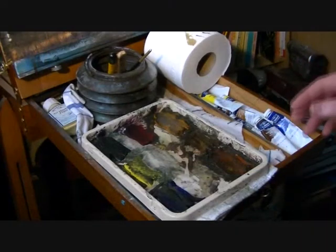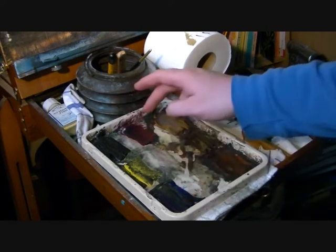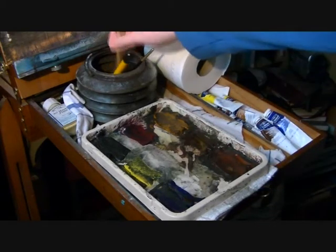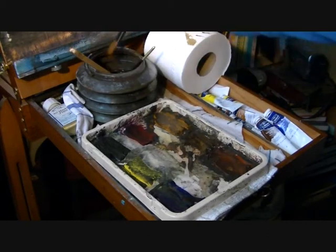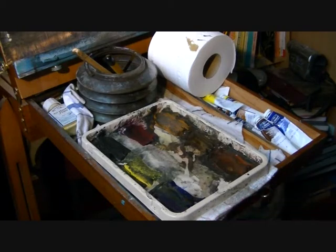Before we start, just quickly whisk through the materials. Colours: ultramarine blue, lemon yellow, Payne's grey, alizarin crimson, raw sienna, burnt umber, light red — though I'm not necessarily going to use all of them. We've got the large hake brush, a 3¼ inch flat, and a number 3 rigger. I'm using 15x11 Fabriano watercolour paper that weighs 130lbs, plus a tissue in case I need it — that's all we need.